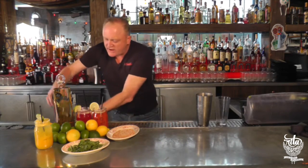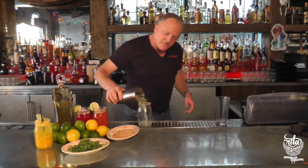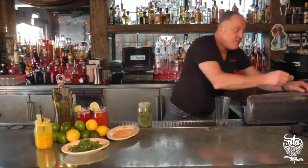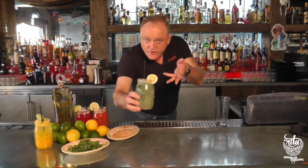A little simple syrup on the top just to wet it, dabble it up so we can put the tajin. Here we just pour our delicious Verano Galisco into our glass. Top it off with some Sprite. We have a lime wedge right here. And here we go — Verano Galisco. Enjoy folks, welcome.